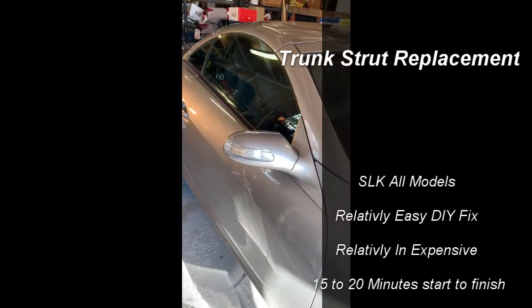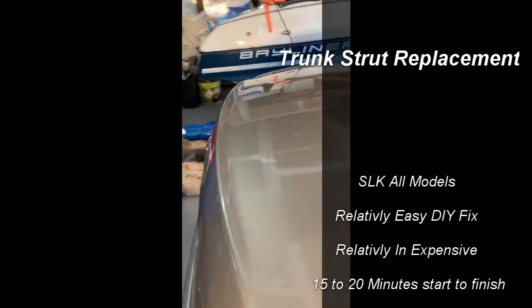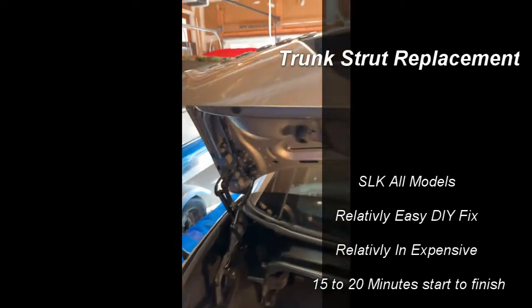I'm going to be looking at replacing the struts on a boot lid of the SLK350 — relatively easy job to do.